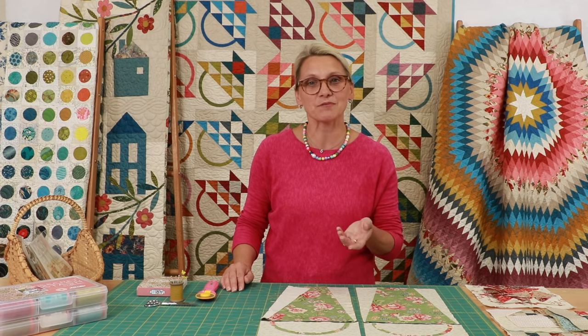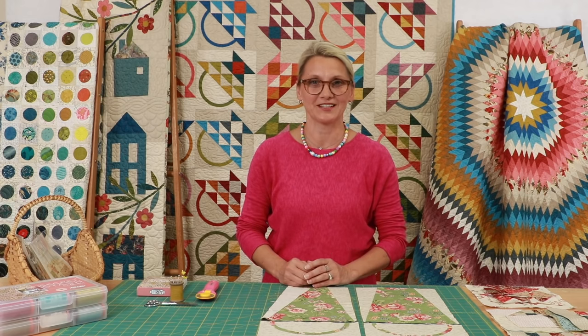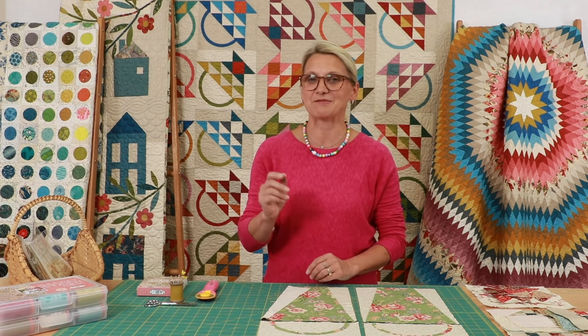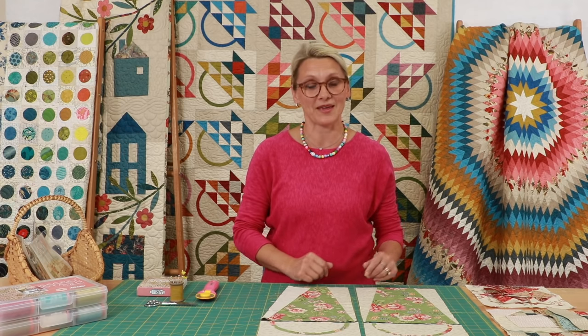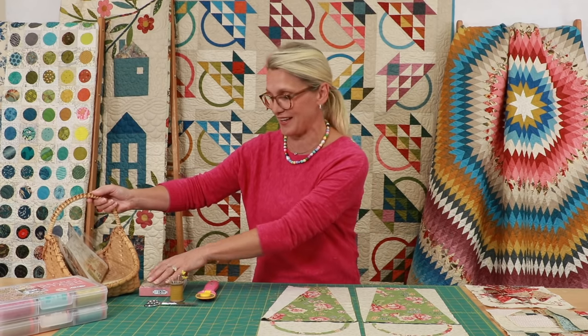We're going to be doing this block of the month for the next eight months, and every month we're going to be meeting up and making a section of the quilt. Today is block number one, and it is made with three baskets — basket one, two, and three. I'm super excited to show you some tips on how I made my baskets. Come on, let's see what's in my little basket and what we need for today!